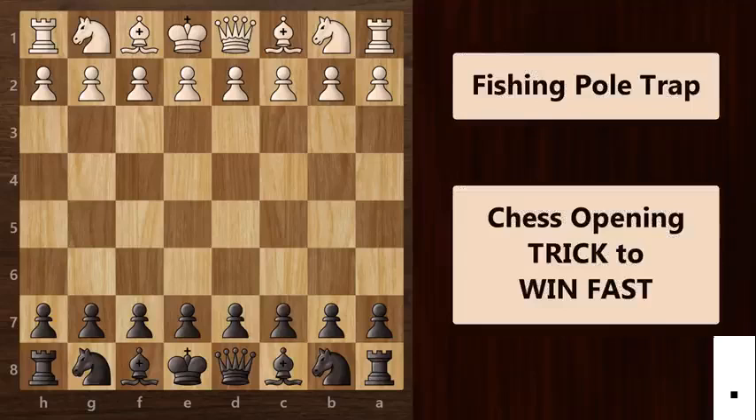In this chess video, I am going to share with you a secret little chess opening trick which can help you win more games. This amazing trick is called the fishing pole trap and you can use it when you're playing as black. I can guarantee that when you play this against your friends, they will think you are a genius.